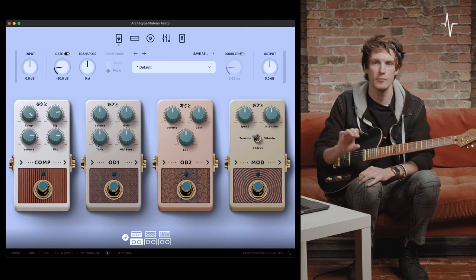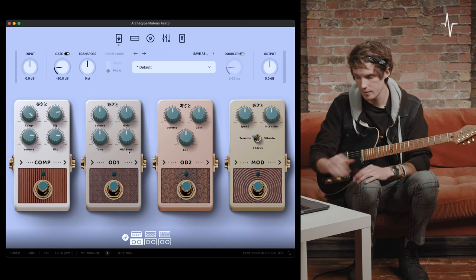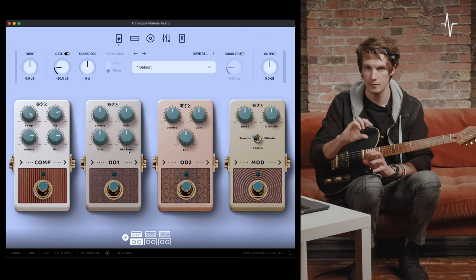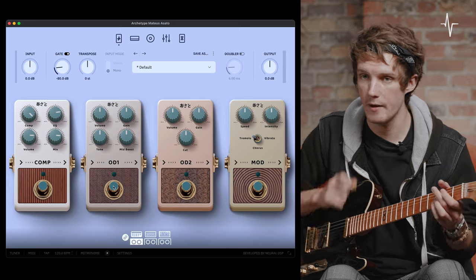At the bottom left, we've got a tone — a general EQ from darker to bright. And at the far right bottom, we've got a mid boost, which can have two different characters from left to right. We'll go through that so you can hear the full sweep and change in the mids. Here is the default sound without OD1 engaged.